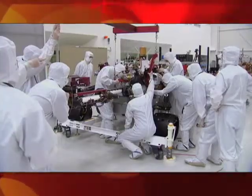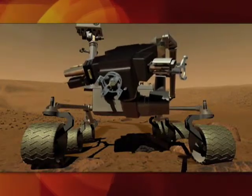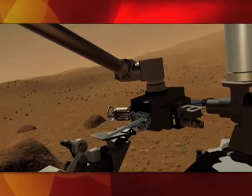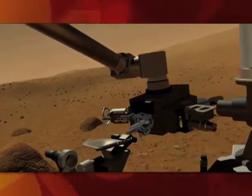The arm is really one of the fundamental parts of our ability to gather the science. At the end of the arm there's several different instruments: there's a camera, there's a spectrometer, and there's a drill that will deliver samples up to the other instruments on the rover. So without the arm, we wouldn't be able to do a good portion of the science that we're actually going to Mars for.